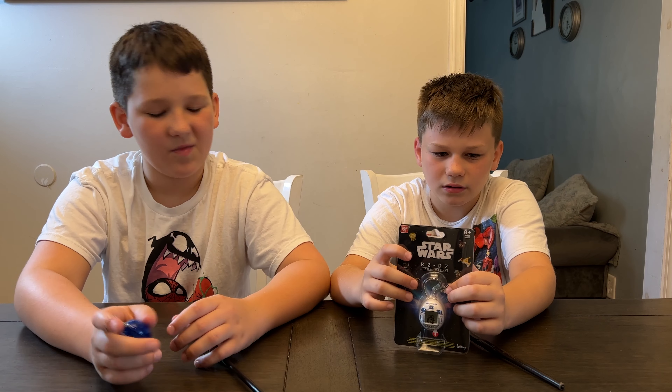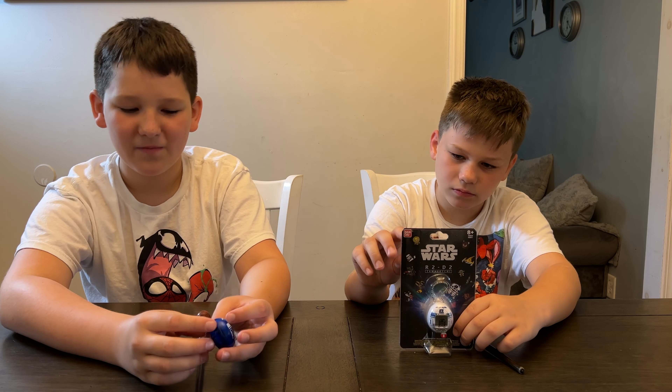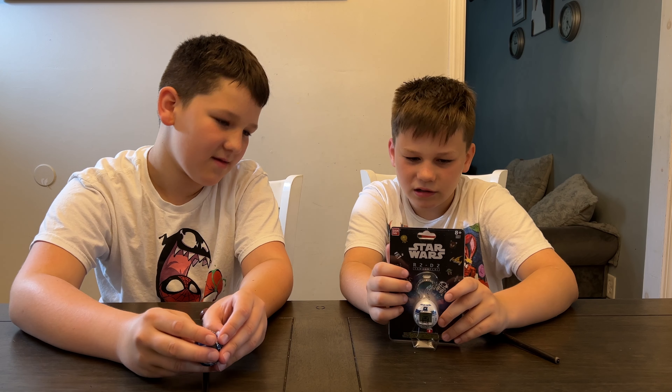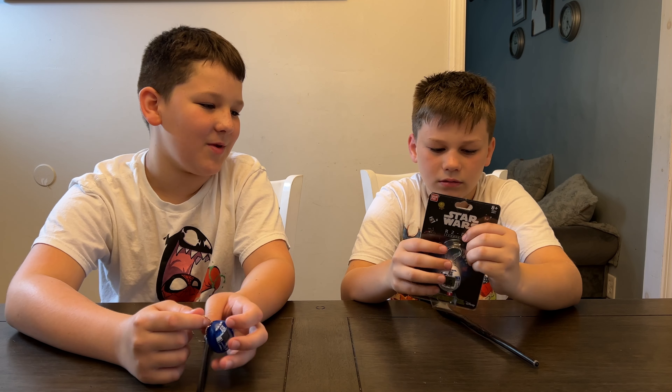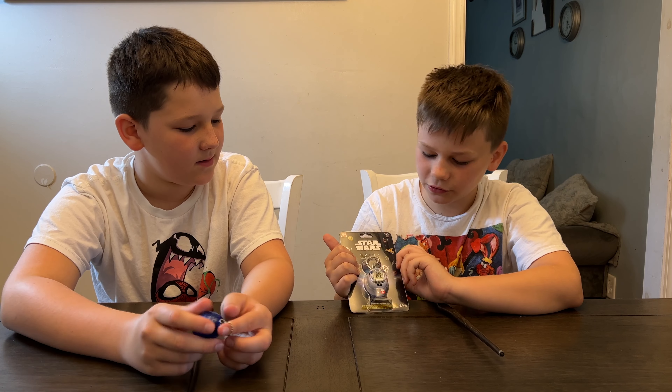You can get it on Walmart for $15.99, for ages 8 and up. We had a whole bunch of fun with the blue one and the white one does the same stuff — you can master 19 skills playing mini-games. And if you don't keep R2 happy, Jawas come and take them away.